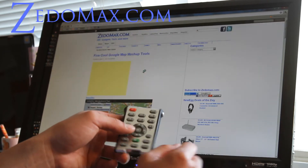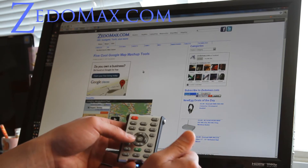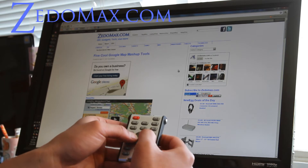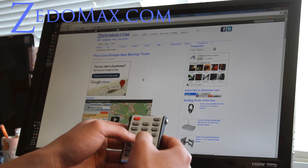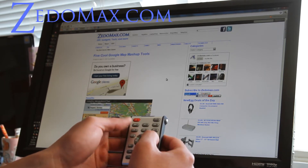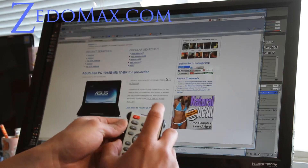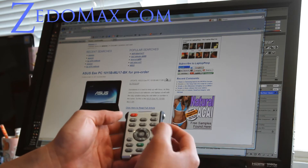You can get a wireless mouse, but it's going to cost you more than 13 bucks, which is how much this costs. It's really effective and responsive — actually pretty good. You can close windows with that button, and any window will close.